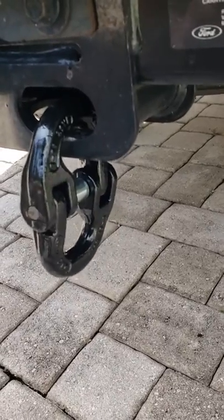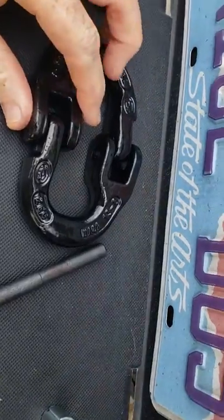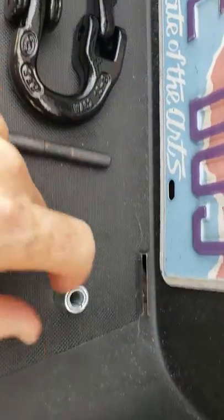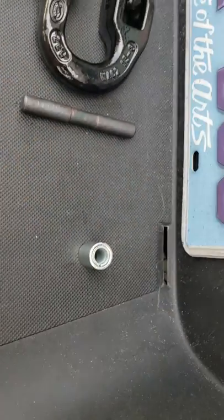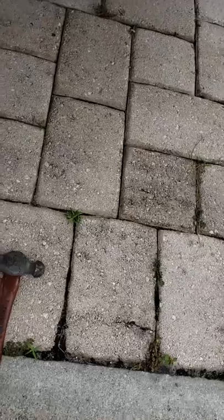Nice and easy. Now I'm going to get ready to do the second one — same thing. Here's the parts: got the hammer lock, the pin, the actual sleeve, and I put a little bit of penetrating oil on it. A little lubrication — makes it easy.